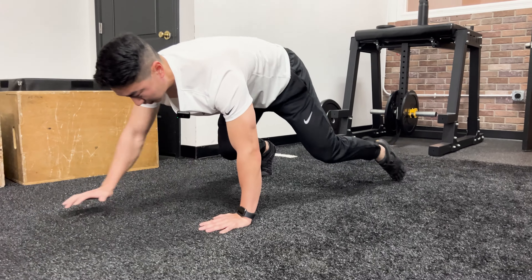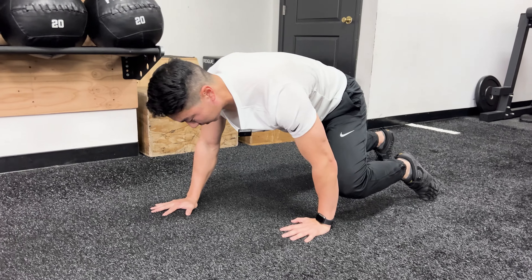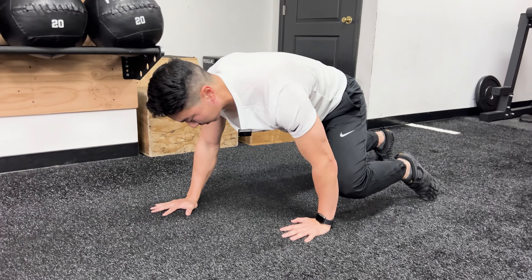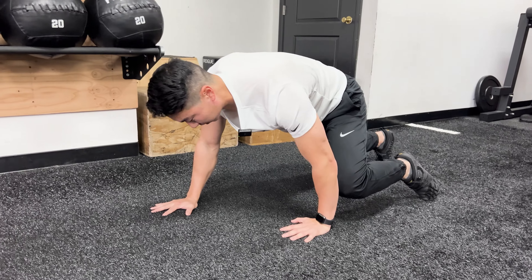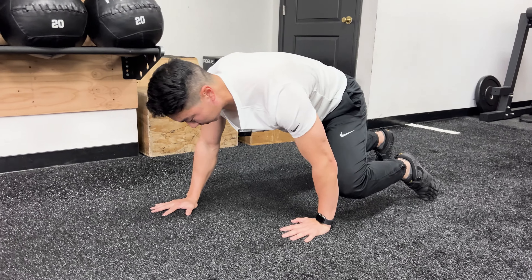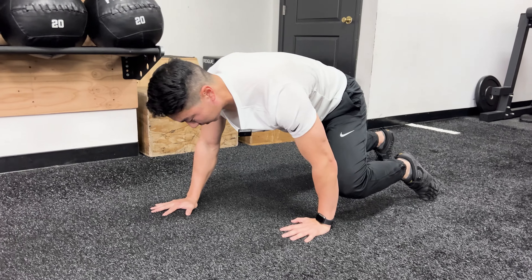Let's perform a bear crawl walk. You're starting in a similar position as the hold, where your knees come up. We're looking for a little bit of adduction in the hips, but really important is pushing through that thumb and the pointer finger — very similar to our push-up and plank shape.